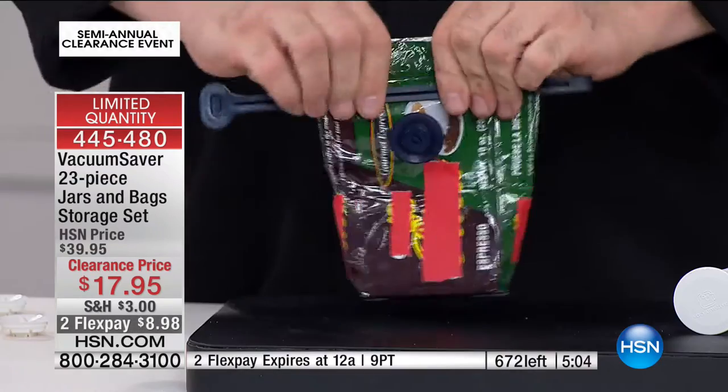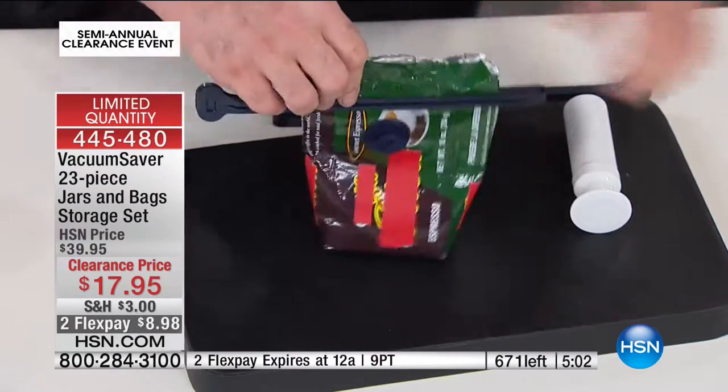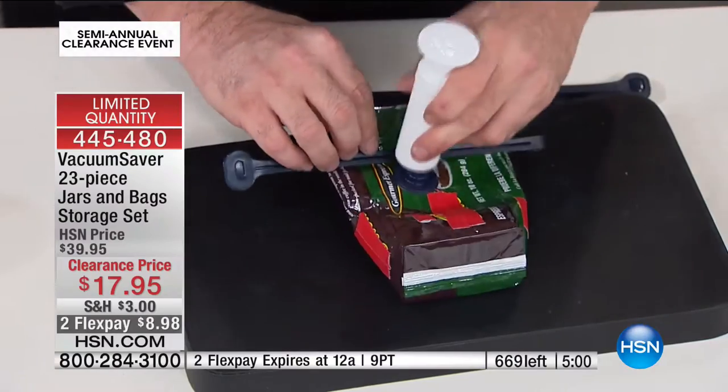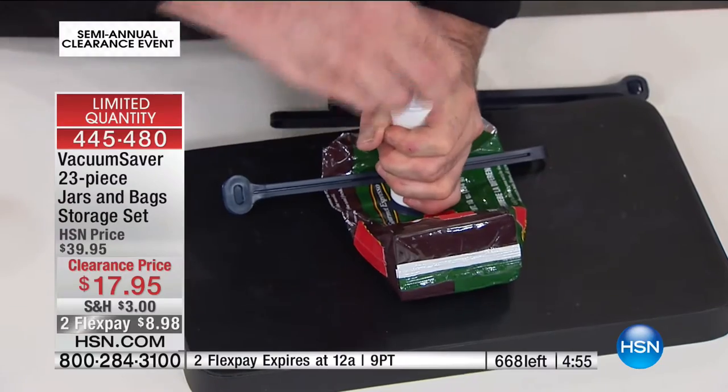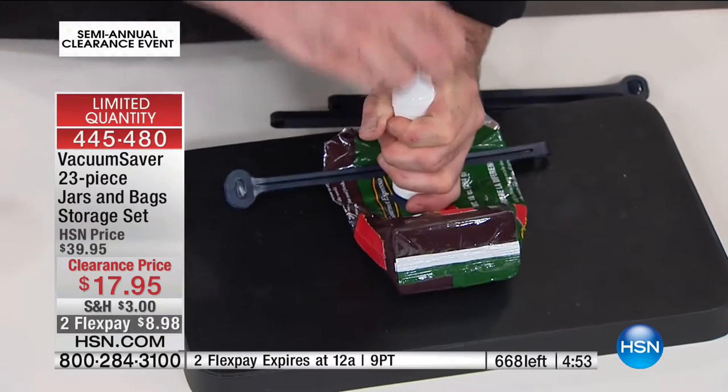Spices — money, money, money! These are expensive and just getting staler and staler. If you had this, you don't have to worry about that staleness that comes along with the air getting into the bag.